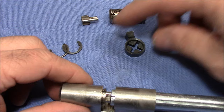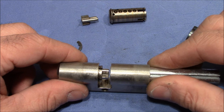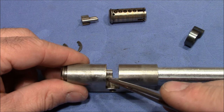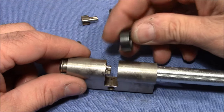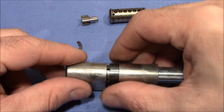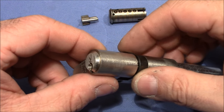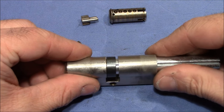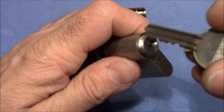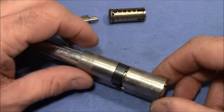Now comes the tricky part — I need to place the cam in between. I pull out the plug follower a little bit and push the plug also a little bit inside, so there is just enough room for the cam to go inside. Now I push back the plug and turn the cam — as you can see it has already engaged. Now I can turn the plug so that it won't come out on its own. I just use the key to turn the plug — this will not come out again by itself.